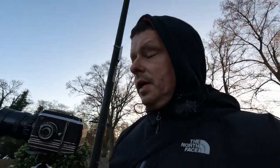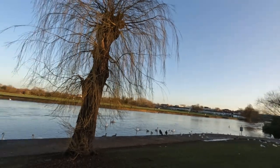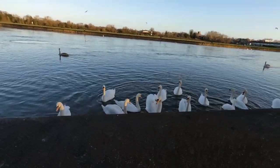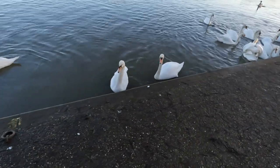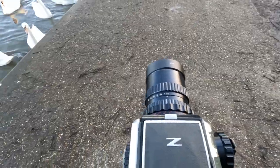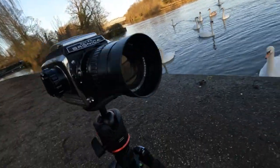Next up, 400 ISO black and white film — Bergger Pancro 400. Another day, another film. I was just doing a job in west London and I've decided to stop in the beautiful town of Windsor. These are the queen's swans — they all seem quite keen on having their photo taken. I've got the 150mm longer lens and I'm going to see what I can do.